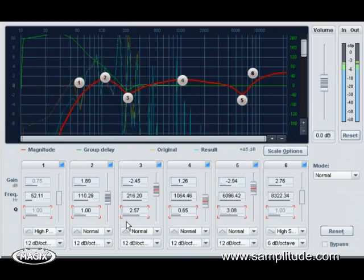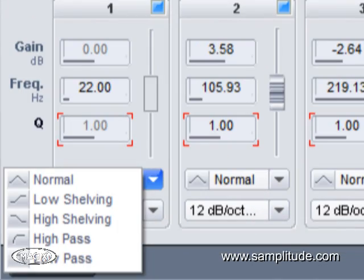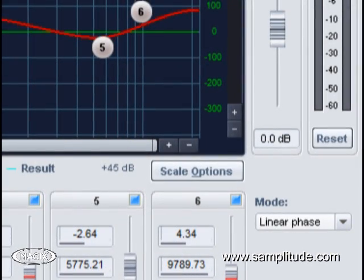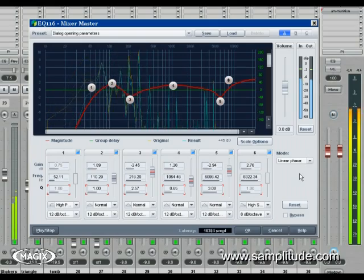Version 11 also saw the introduction of EQ-116. This EQ gives you six bands that are selectable between either peak, shelf, or pass filtering. The EQ-116 also gives you the choice of running the EQ in normal mode, up-sampling, or phase linear mode. I use the up-sampling setting for source material where I am boosting the upper mids or high frequencies to give me that beautiful, airy high end. I choose the phase linear setting when I'm working on the low mids or bottom end to keep clarity throughout the mid-range.